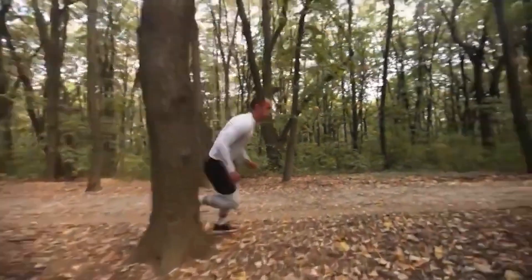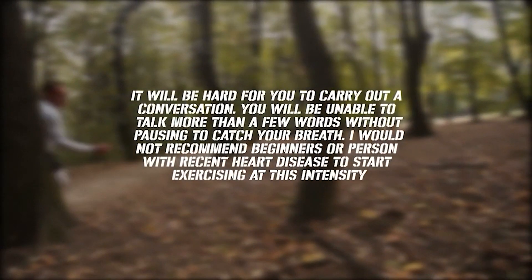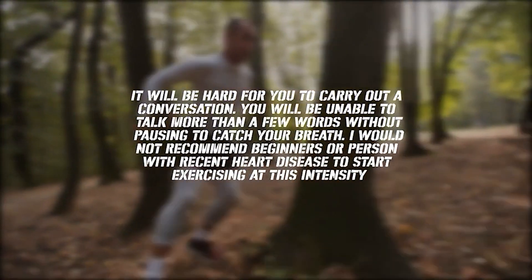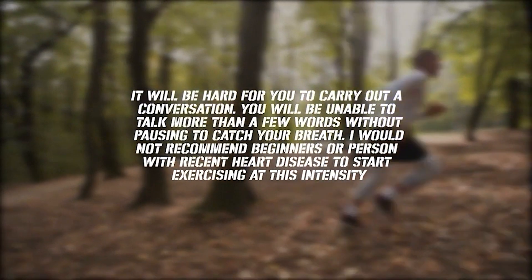When we say vigorous intensity, it'll be hard for you to carry out a conversation. You'll be unable to talk more than a few words without pausing to catch your breath. I would not recommend beginners or persons with recent heart disease to start exercising at this intensity. You see how easy it is to use this test — you don't need any special gadgets, and you can start using this method right away to improve your fitness.